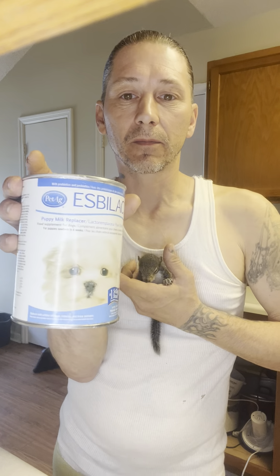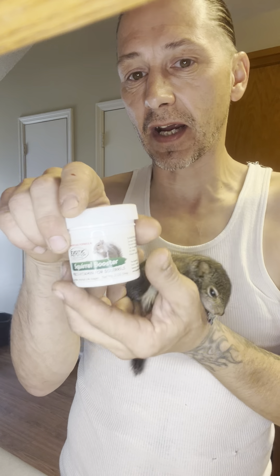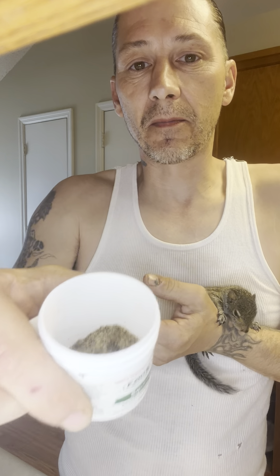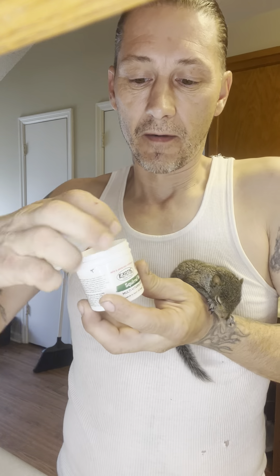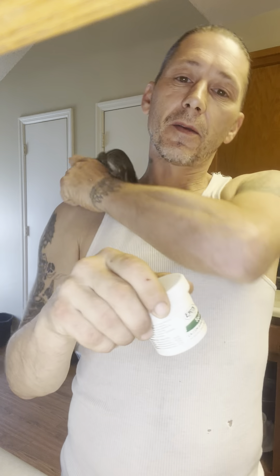You get this at Walmart — it's dog food milk replacer. And then this is exotic pet food vitamins for squirrels, it's a squirrel booster. I got this from exotic pets, but Henry makes a good product of vitamins for squirrels too. This is the most important part right here: the calcium supplement.